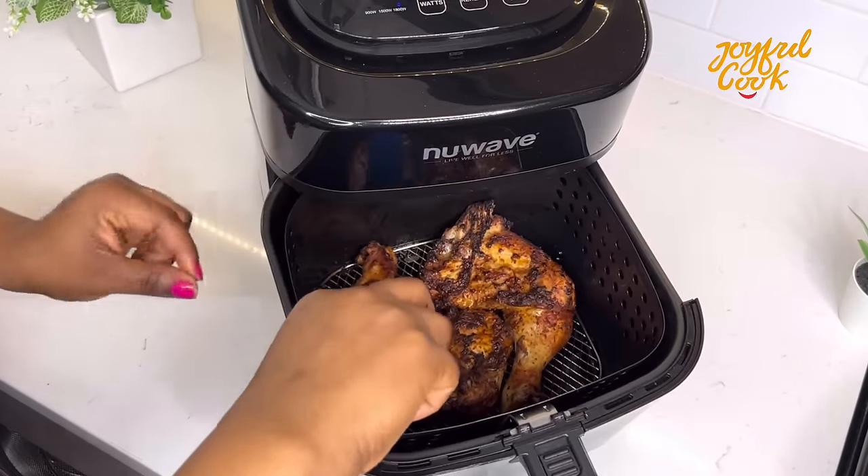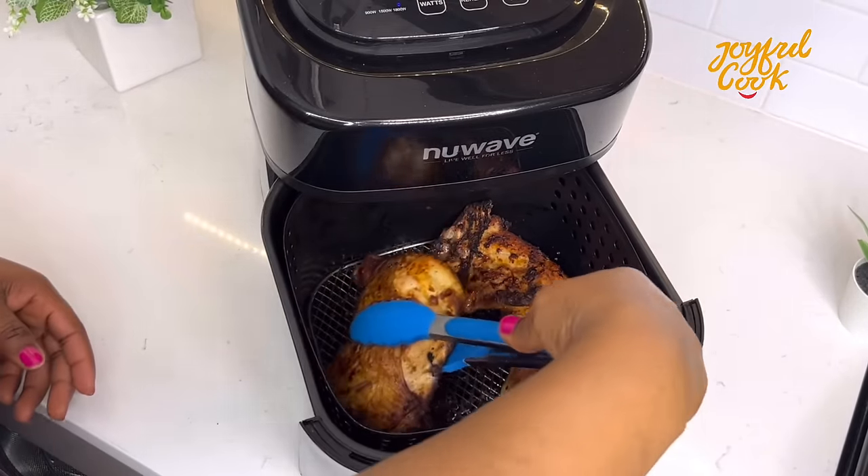Around the halfway mark, go check on your chicken in the air fryer and flip it over so that the other side can cook as well.